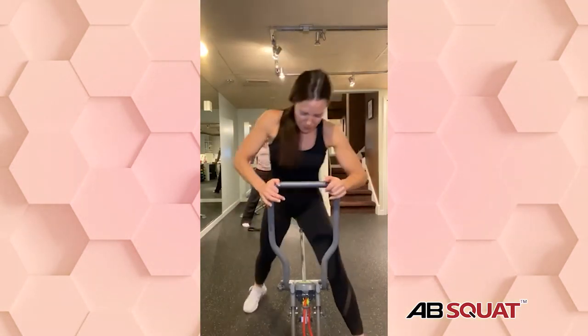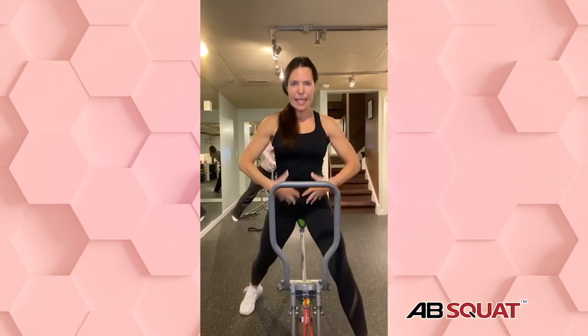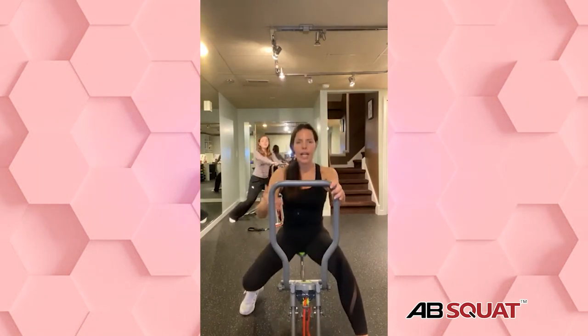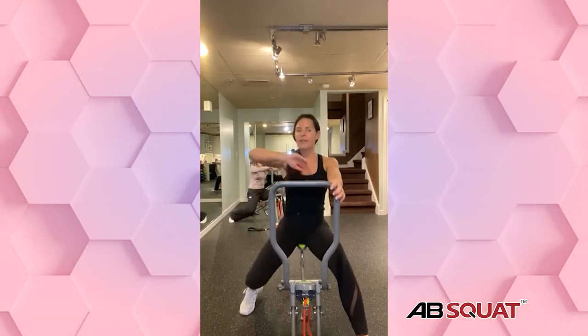Now everybody, we're going to pulse. Bring that other leg up and the other leg back — wide, staggered stance. Bellies in, chest high, grip on your bar, long neck. Bring it down. You don't have to go as low — you can just pulse. Remember, this is where we get the support from the Ab Squat. Just pulse easy, nice and easy everybody.